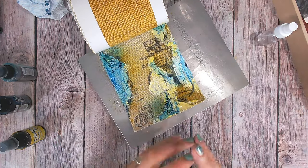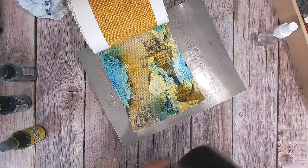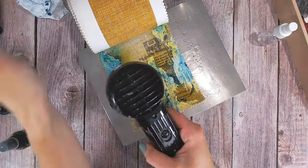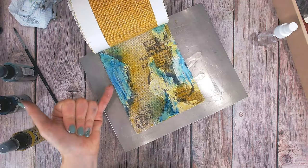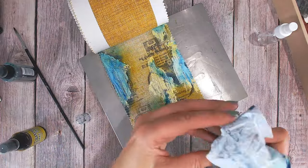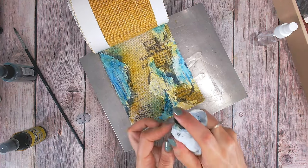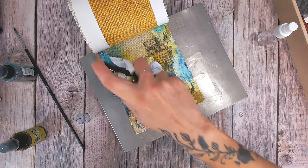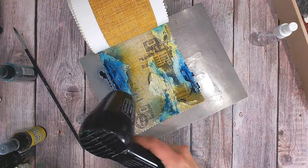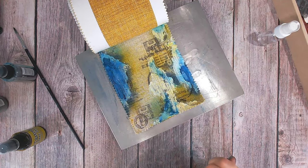This one isn't as dark as I hoped so I'll dry that off again with the heat tool and then add more — hopefully that will deepen the color. I really like that the darker color is coming from under the texture paste and seeping gradually through the fabric, but I definitely want this area much darker. I'm going to spritz the ink directly in here — look at that, absolutely beautiful! Fingers crossed, if I dry that off it will stay nice and deep and dark.